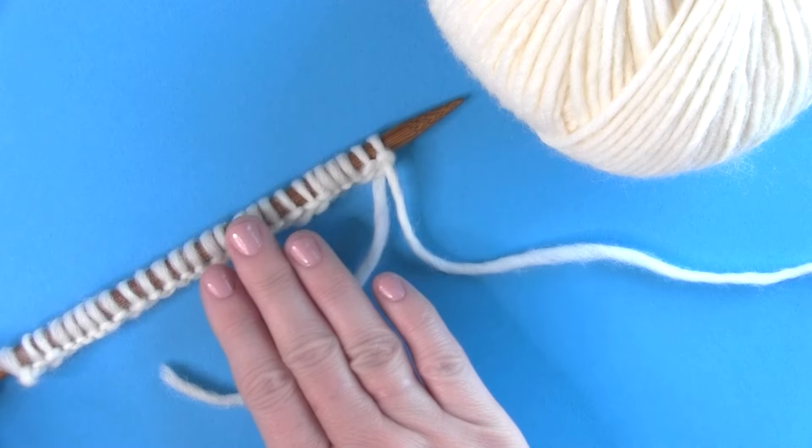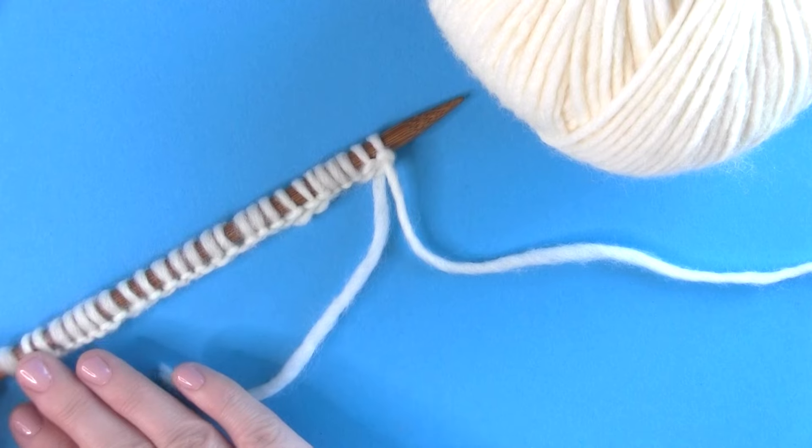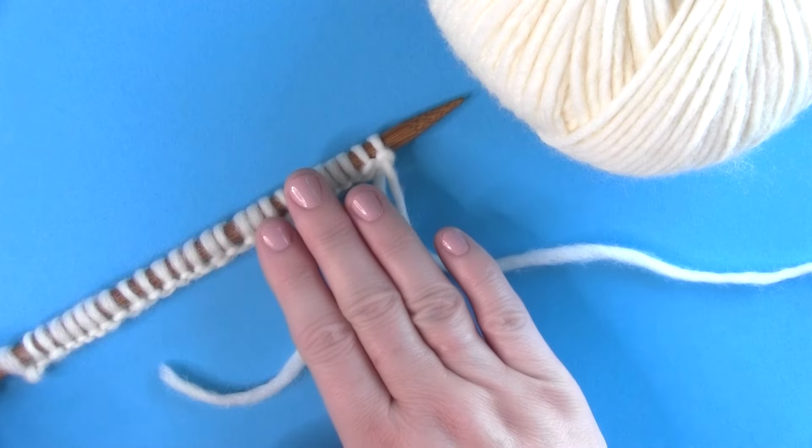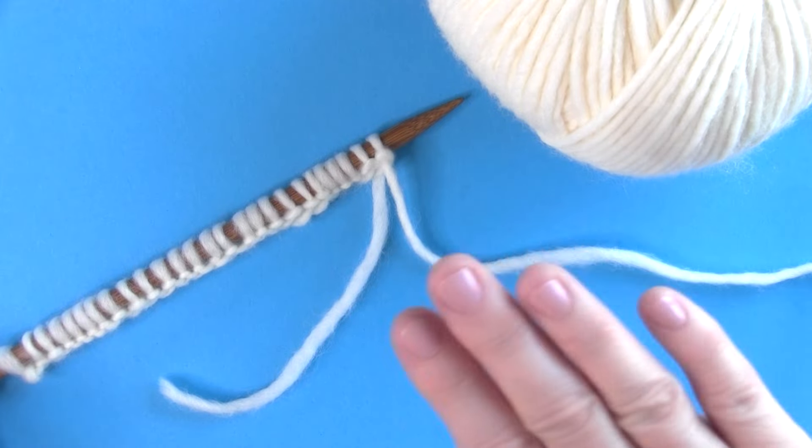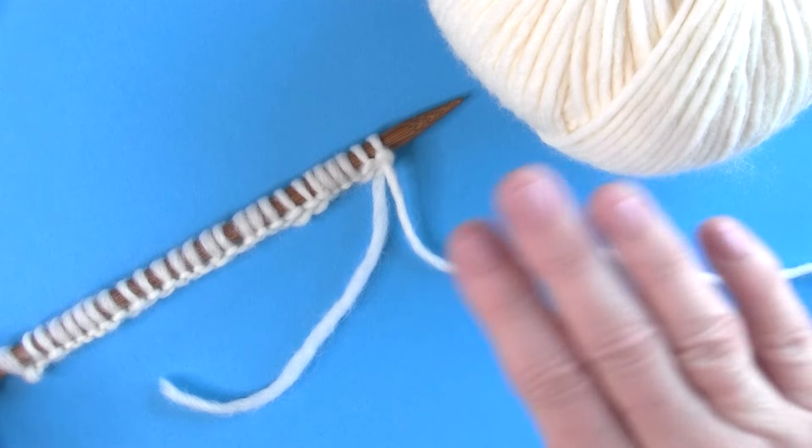I hope you are inspired to give this cast-on thumb method a try. I also have more knitting technique tips and cast-on tricks for you. I will see you here next time — bye!